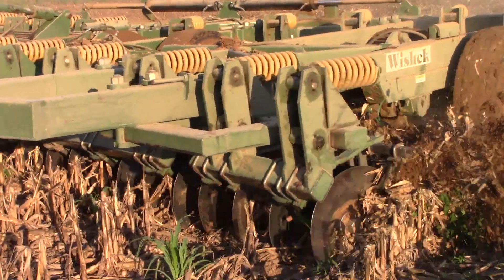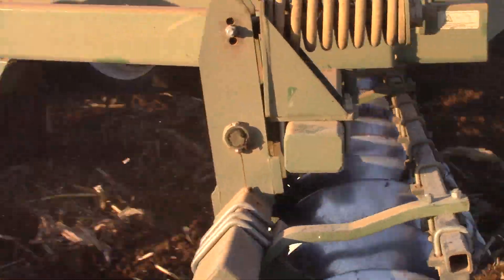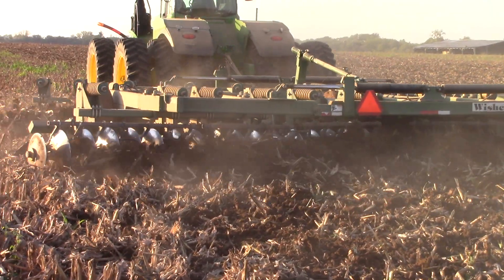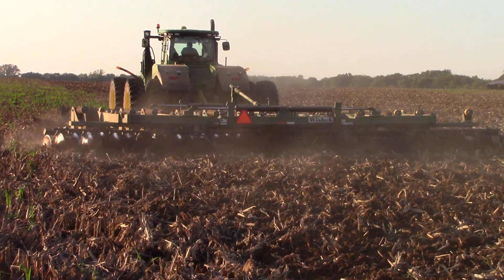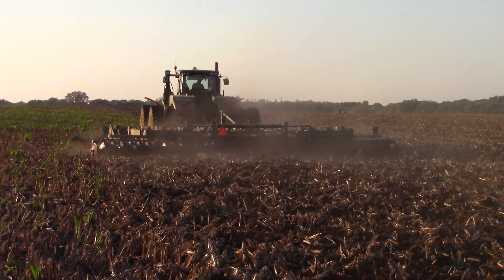There we can see those big 30-inch blades just ripping through the corn stalks and burying them. Wishek discs are among the biggest, heaviest tillage tools that you can run out there. It's always exciting to see them at work in the field.